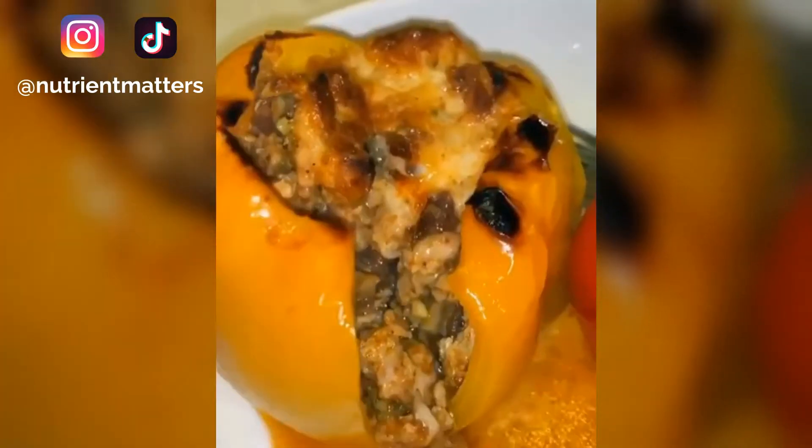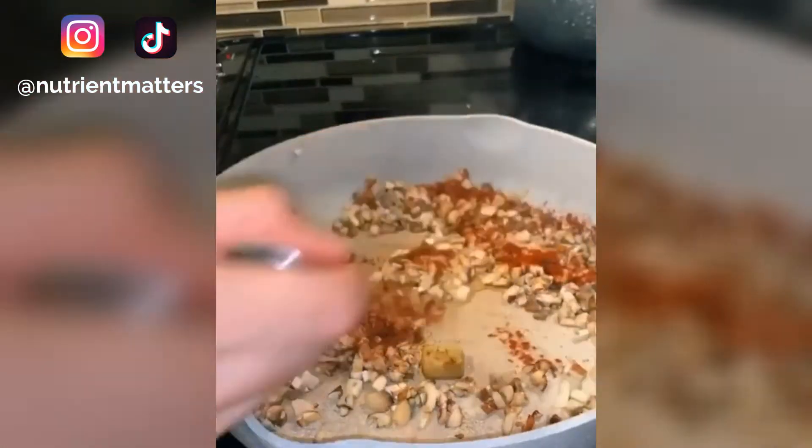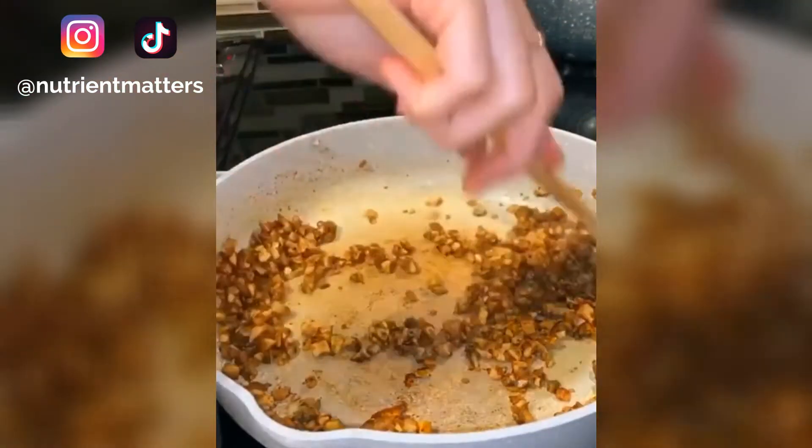The other day my uncle brought over a dozen bell peppers and I obviously made stuffed bell peppers. In a hot pan, add oil, garlic, and diced mushrooms, half a bouillon, and the spices you see on the screen. Give it a good mix and add oil as needed.